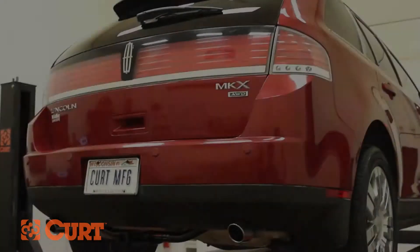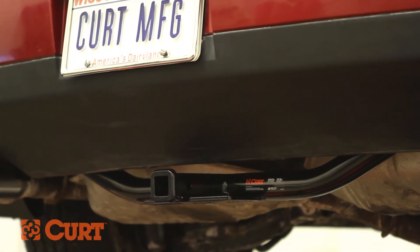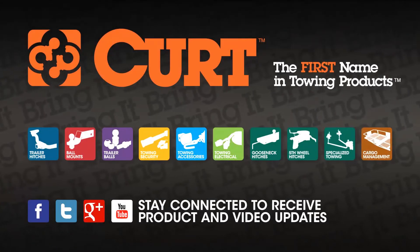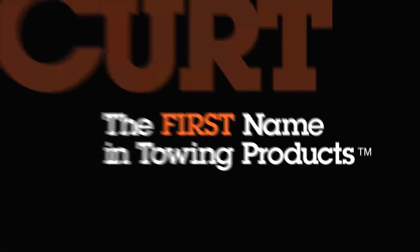This completes the installation of the CURT 12036 Class 2 trailer hitch on the 2009 Lincoln MKX. Check out all the CURT products for your ride and thank you for watching this video. Now you can bring it! CURT, the first name in towing products.